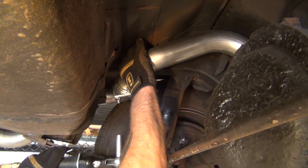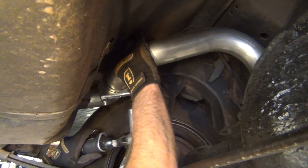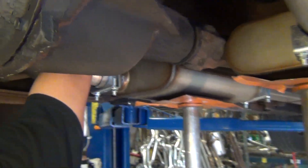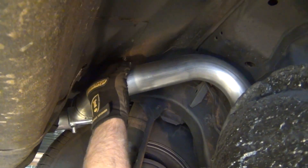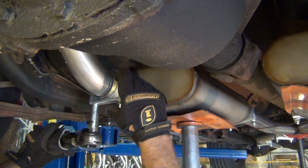Check tailpipe clearance and begin installing your clamps. Make sure you do not fully tighten them at this point. Double check all throughout the tailpipe for clearance once again. Begin moving forward and installing your clamps, continually going back and rechecking clearances throughout the process.